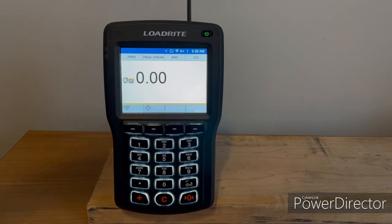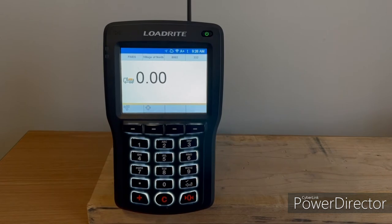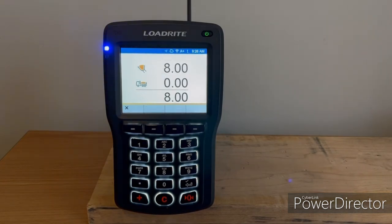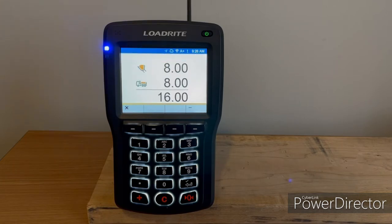With auto add on, you'll notice that the A plus symbol here is white and not grayed out. That means that auto add is on. When that feature is on, if you lift a bucket through the weigh zone, it basically just automatically adds it. You don't have to push any buttons or do anything — you just lift through the weigh zone and it adds it to your total.